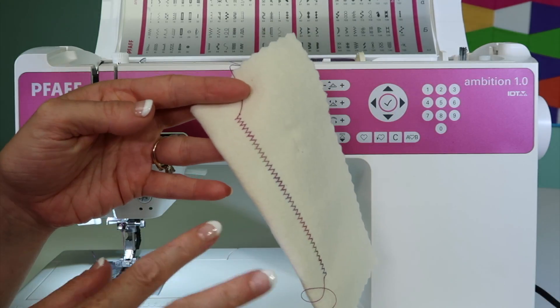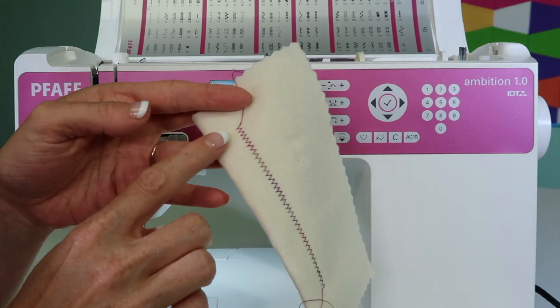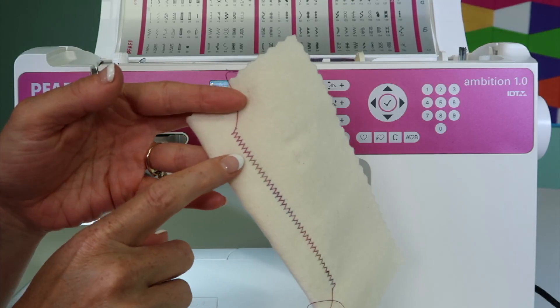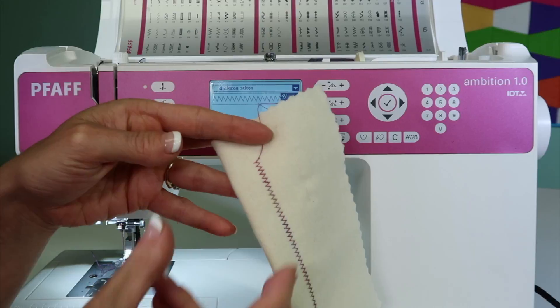I picked a zigzag to show you a few things about tension. Number one, when you do stitch any stitch that goes side to side, you do want to see a little bit of the top thread showing to the back.